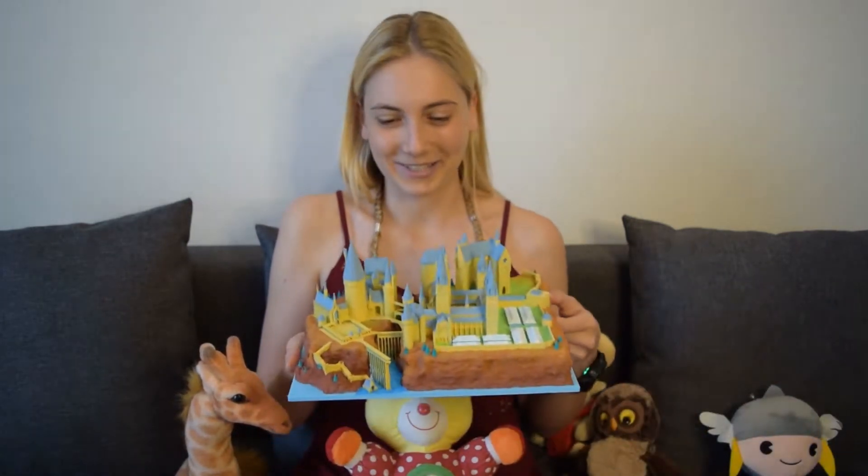Hey guys, welcome back! I hope you're good. Today's video is going to be super special because I realized my own Hogwarts castle.